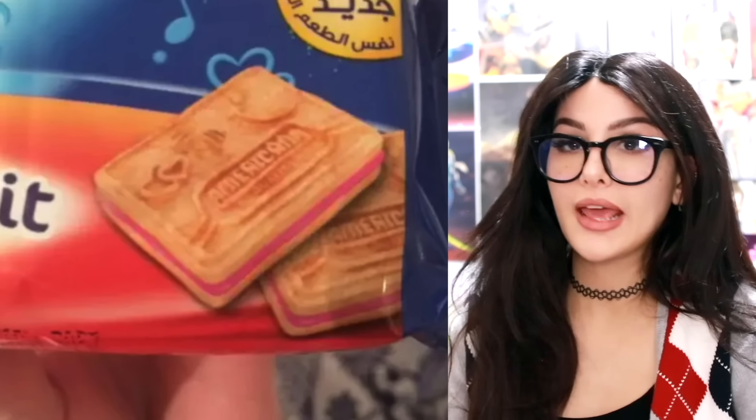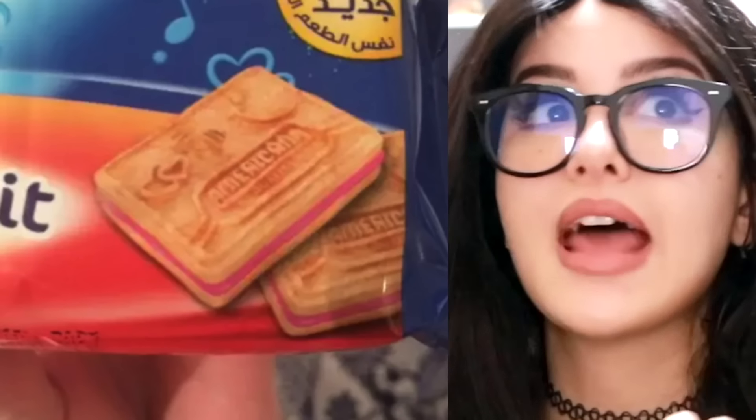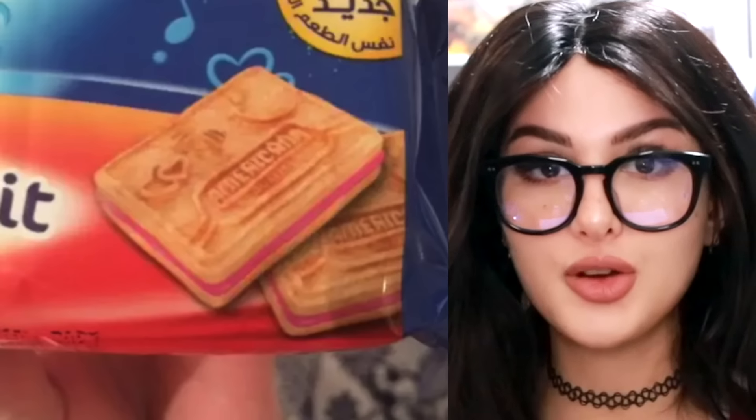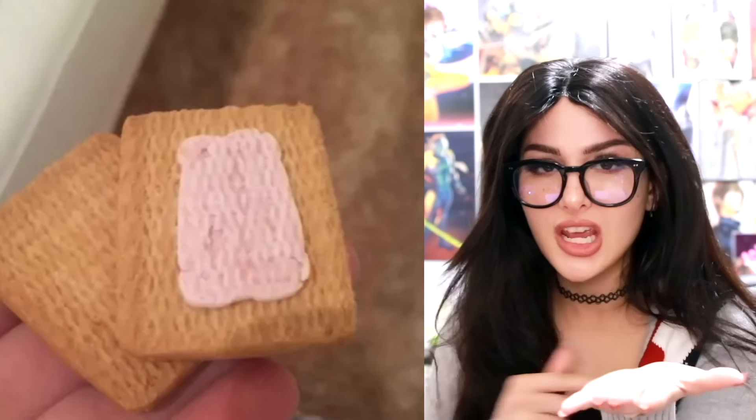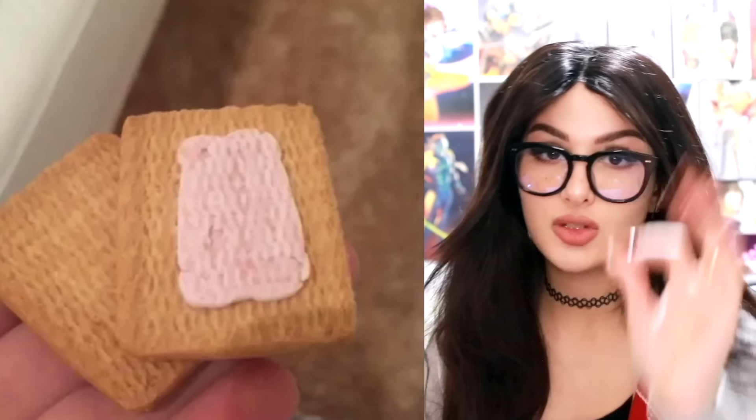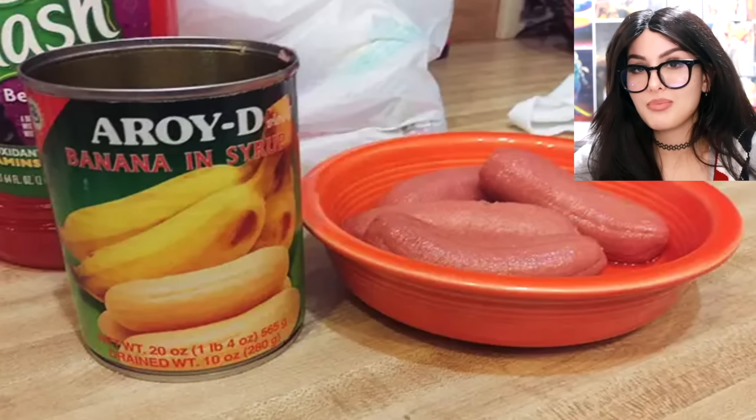I thought I was gonna get a whole entire biscuit with a nice thick layer of strawberry cream, and then they open up the little cookie — what is this? A smidgen of filling? This is disrespectful, not only to the consumer but to the brand. The filling machine broke.